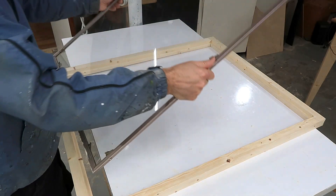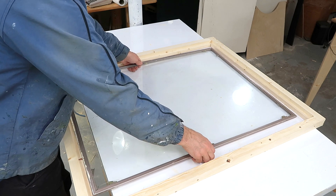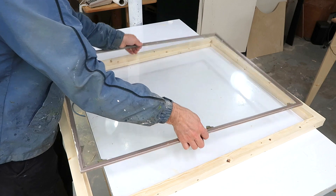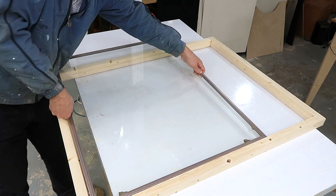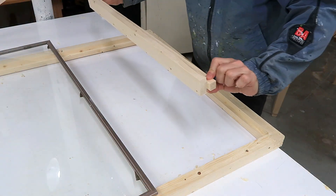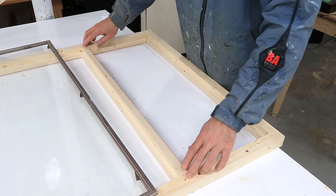I've got this old storm window to use for the glass, but it's not big enough, and I didn't want to make the frame super wide. So what I'm going to do is just put it in this way, and then cover that area with plywood. I made this piece here that'll be the divider between the glass and the plywood.